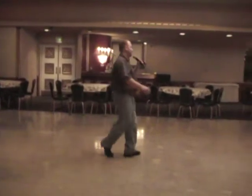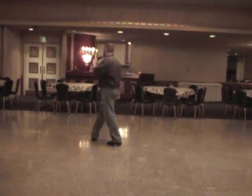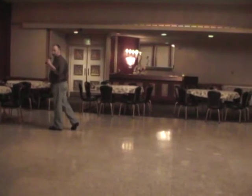Let's do that with the counts. Weight on the left. Ready? And one, two, and three, four, five, six, and seven. Step to side eight. You're now facing nine o'clock.